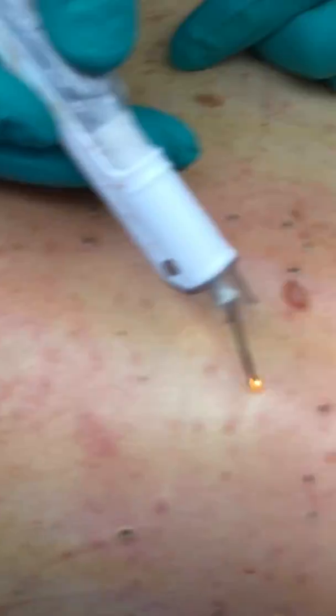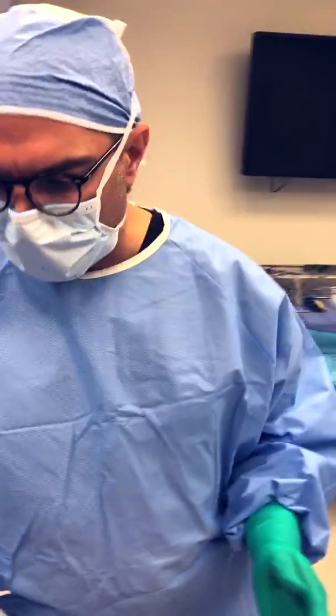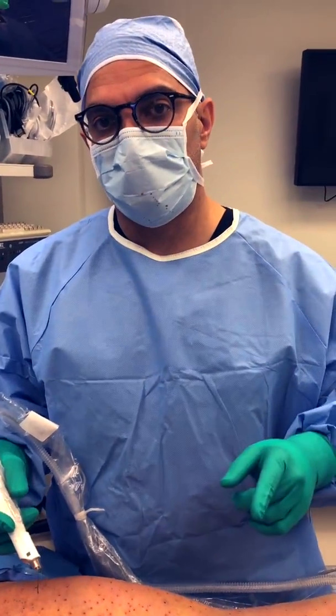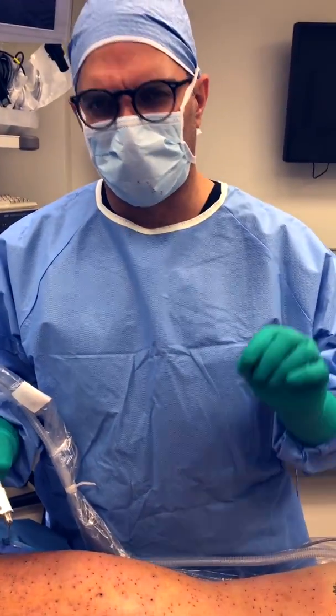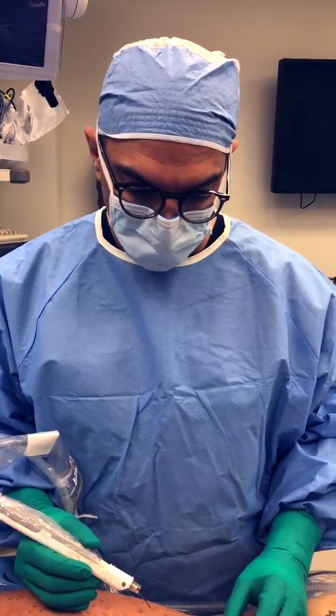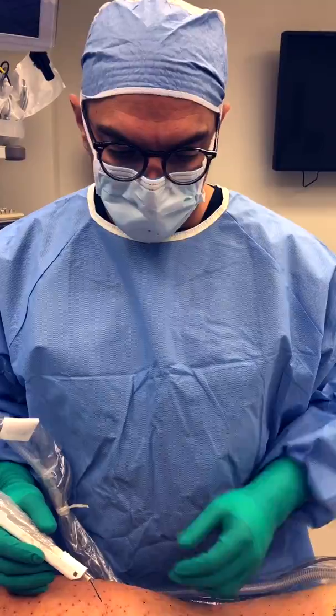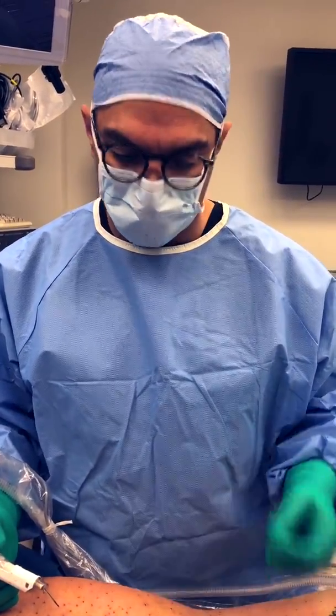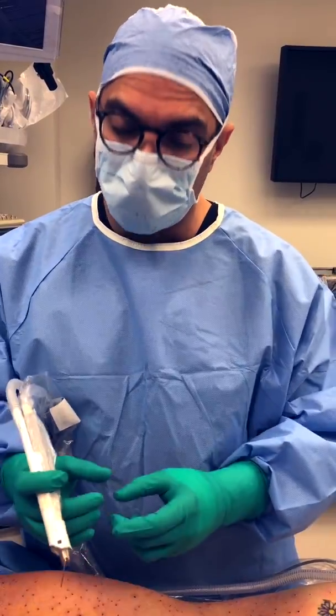We've completed the back for electro desiccation. Now I'm going to look at those few bumps I flagged before — I'll try the electro desiccation, see if it worked, and come back toward the end of the session to see if I need to remove them the traditional way, which is to excise or cut them out. In some cases I can just squeeze it out like a pimple.